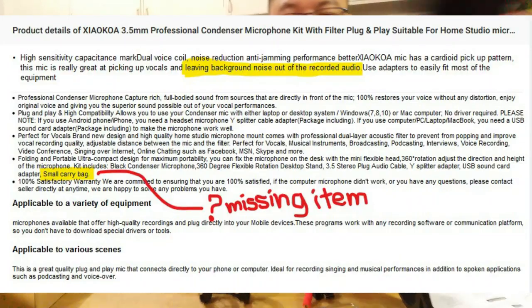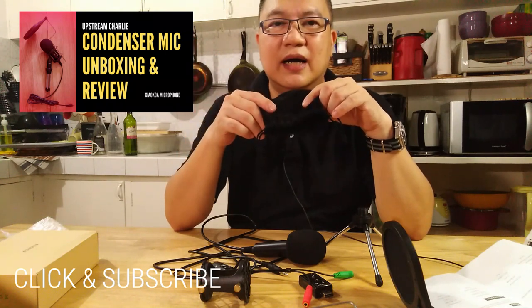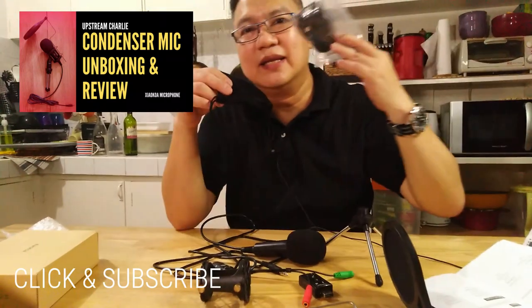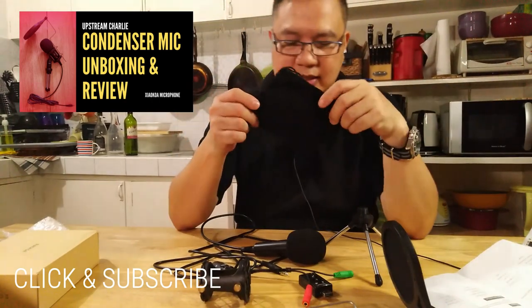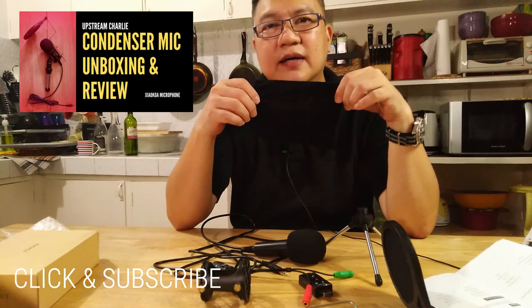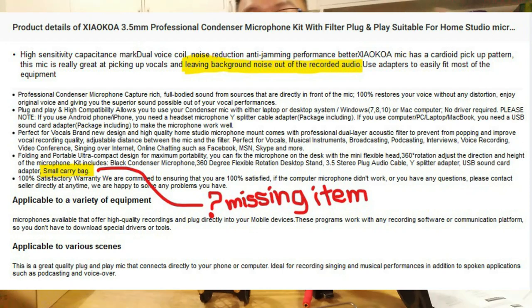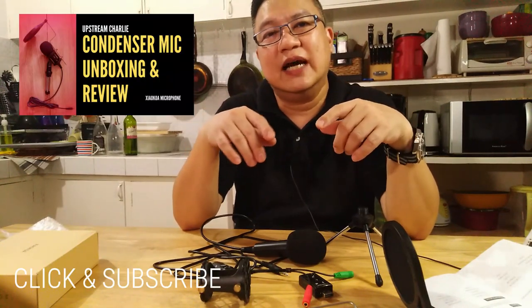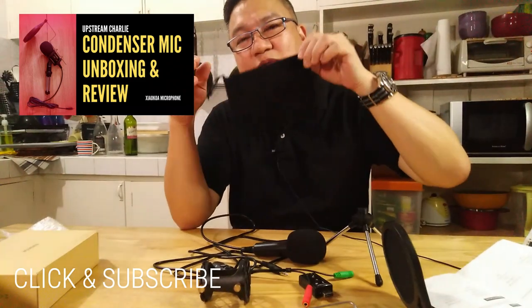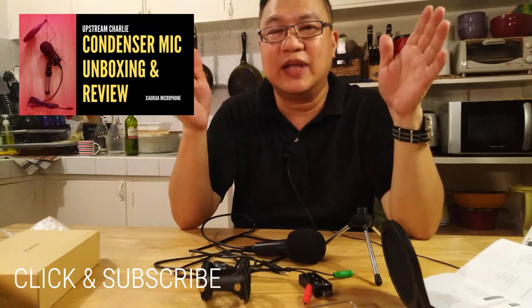Another minus point: the pouch was not included. It's supposed to have a pouch — similar to this one from my other purchase, the Pullus cellphone stand with tripod holder, LED light, and microphone, which I'll review later. The pouch was advertised under their product page, but they didn't include it. So I placed a complaint on the website using the chat option and told the seller not to advertise the pouch when in actuality they don't include it.